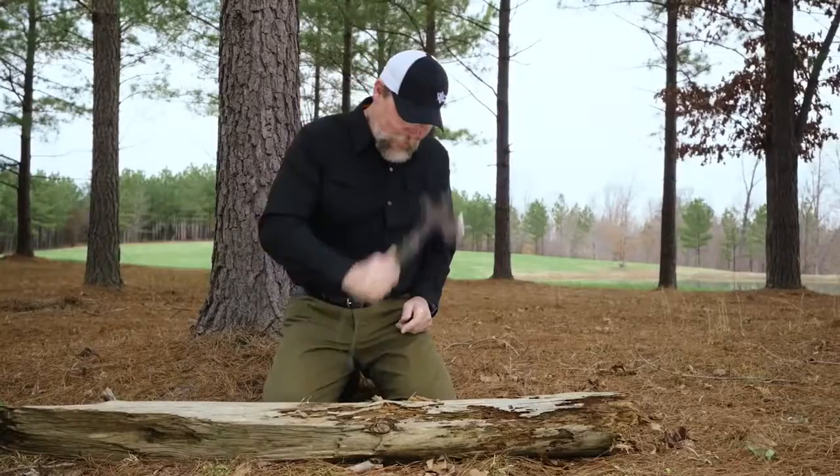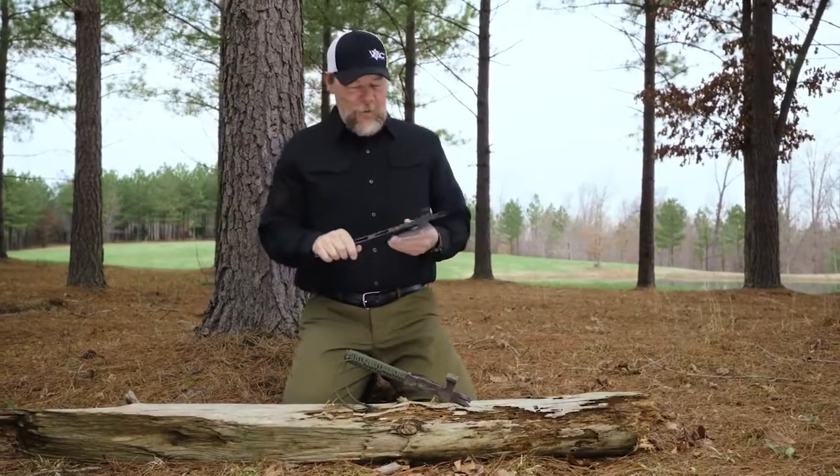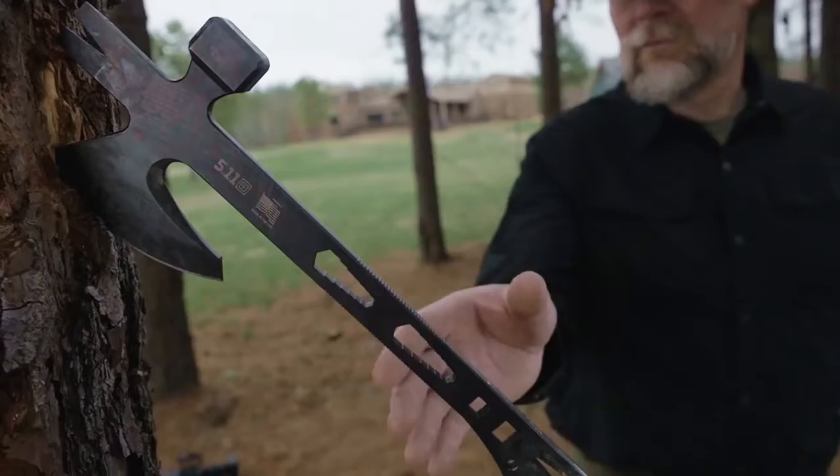So I showed this little axe to 5.11 and when they saw it they decided it'd be really cool to do an operator axe, so that's what we've done here.